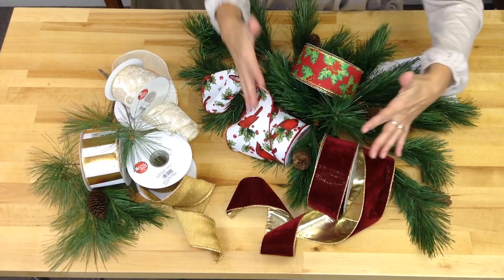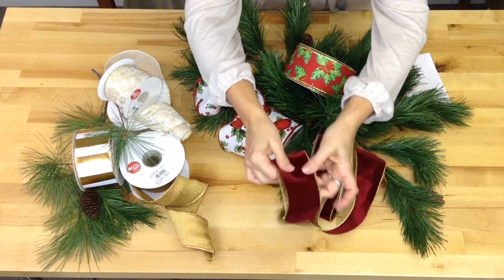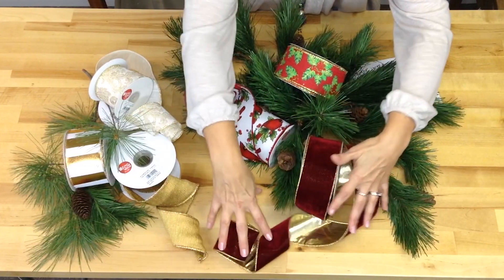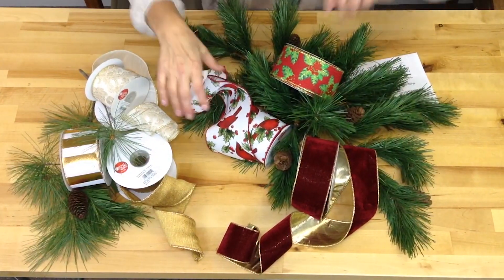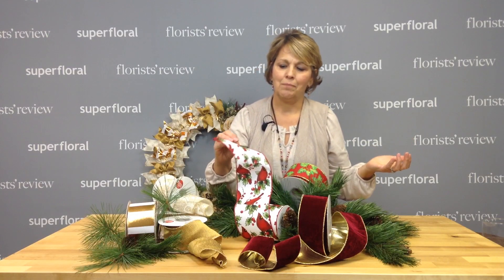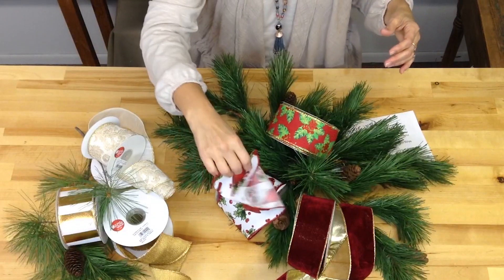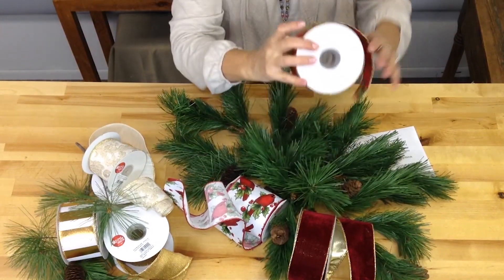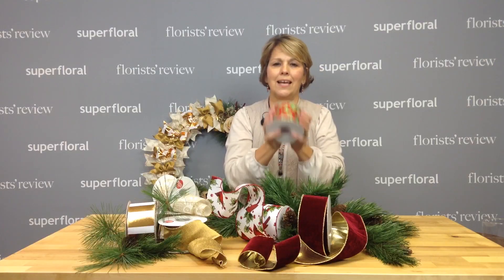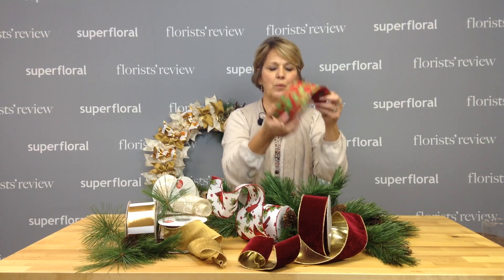Here's just a little collection of your traditional ribbons. We have this beautiful plush velvet that has the gold backing — gorgeous. We have the cardinals. Who doesn't like cardinals at Christmas time? With the snowy branches, the red birds, the berries — that's perfect. Then we have some holly here. Holly's essential, one of those main things that we keep in our cooler. So have a little holly on the ribbon as well, ribbon and berries.